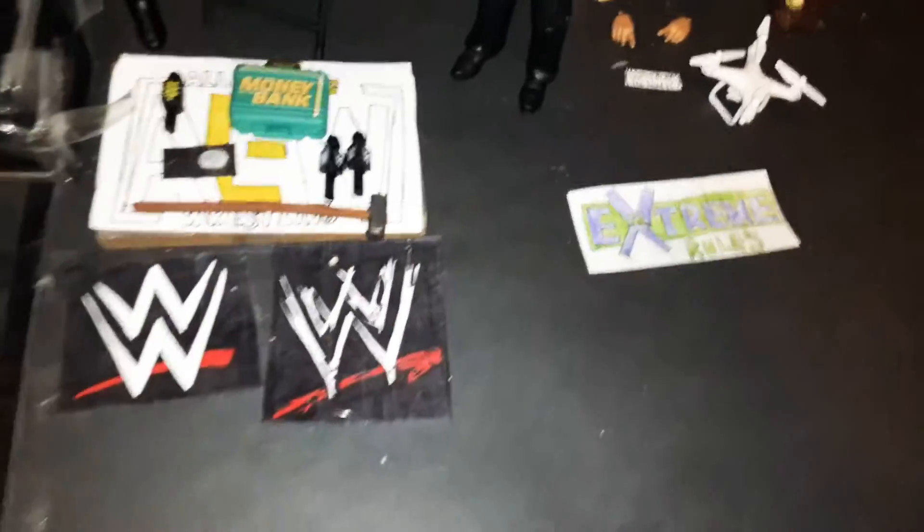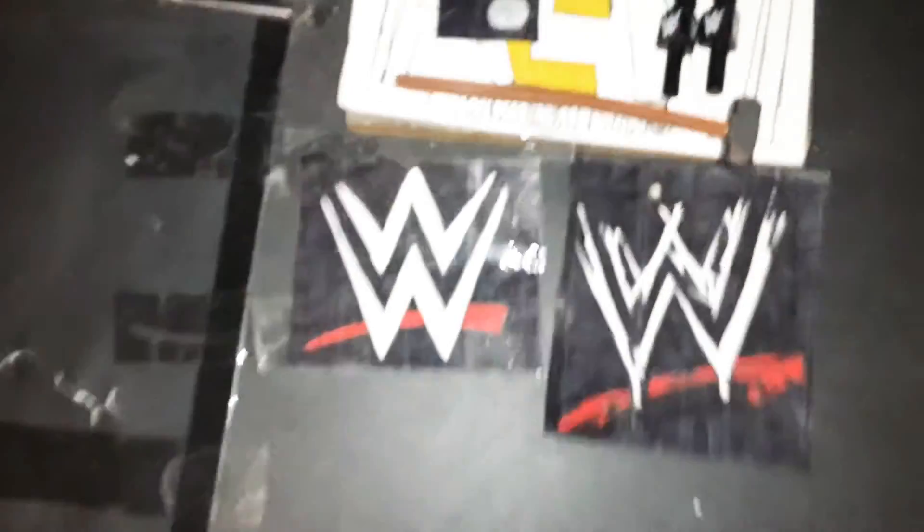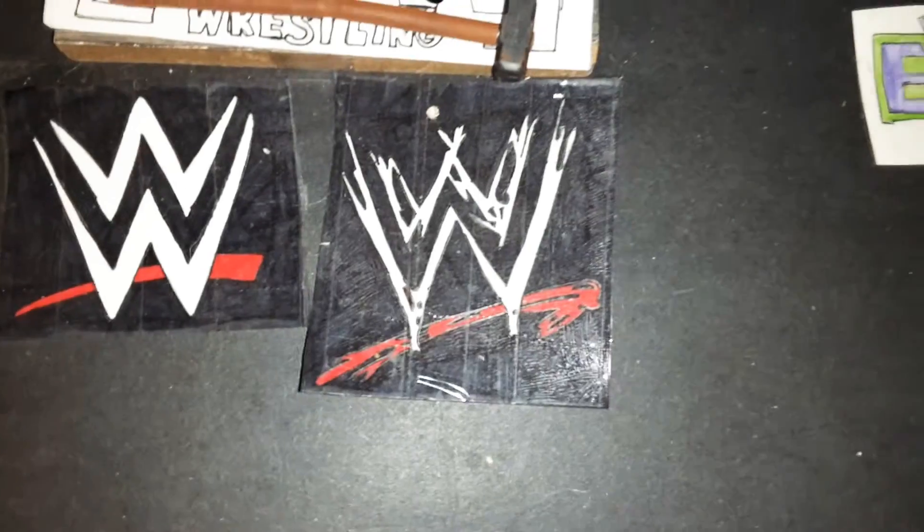Sorry if my voice is kind of shaky — it doesn't really hurt but it's late at night. We have the WWE Championship that I drew, and the classic old WWE Championship too, that I drew.